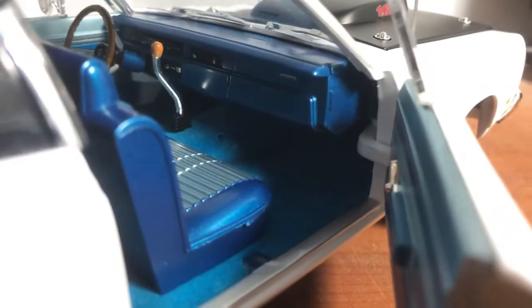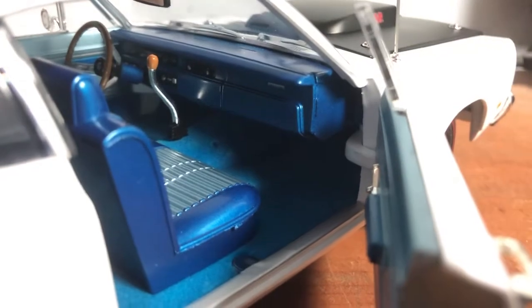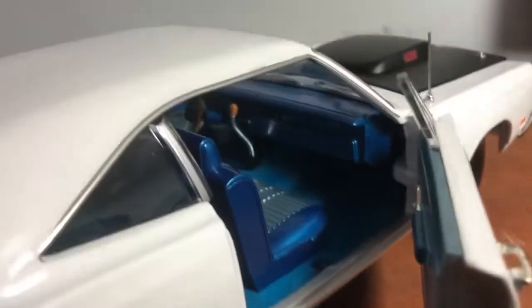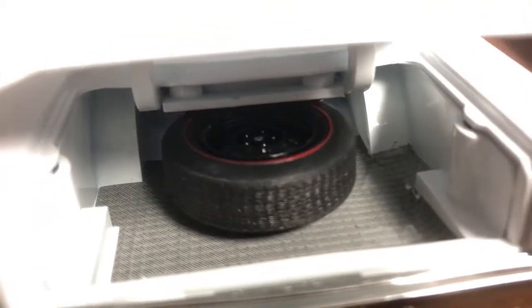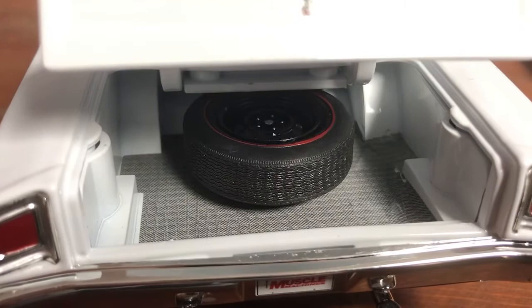Let's go on to the passenger door. At least the dog legs don't give up, you know — you don't have to worry about it getting broken. Very nice. No seatbelts on this model — this is just like your regular AutoWorld. Trunk — has a spare wheel and a mat.